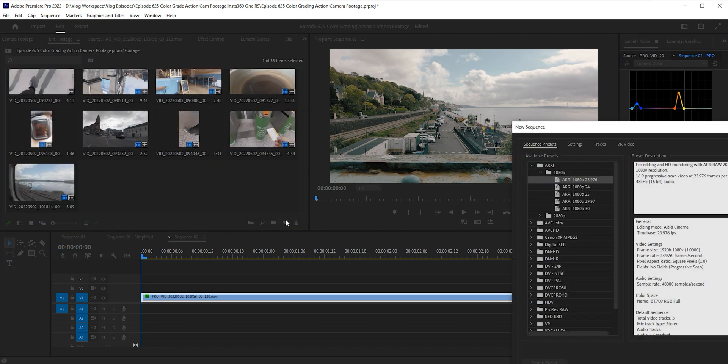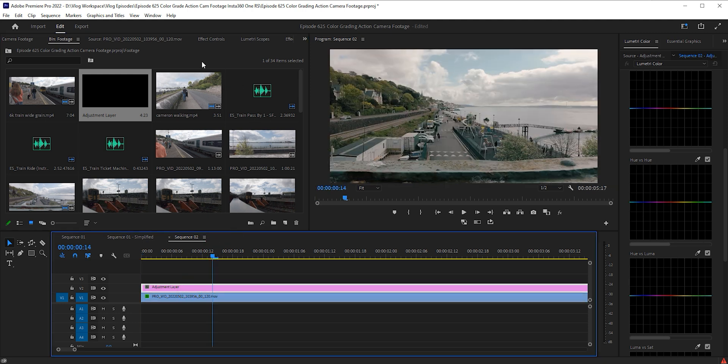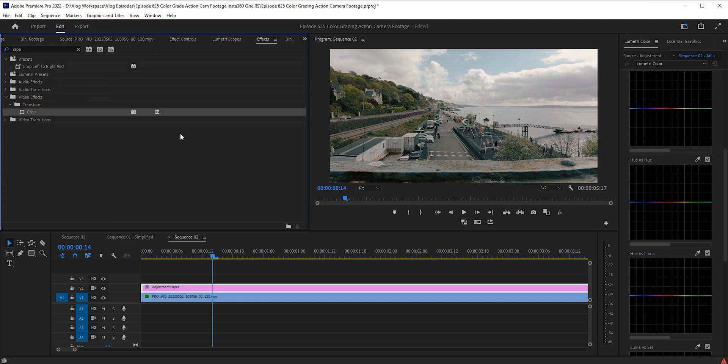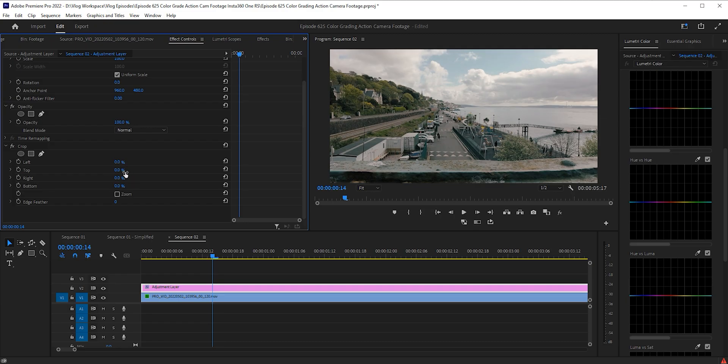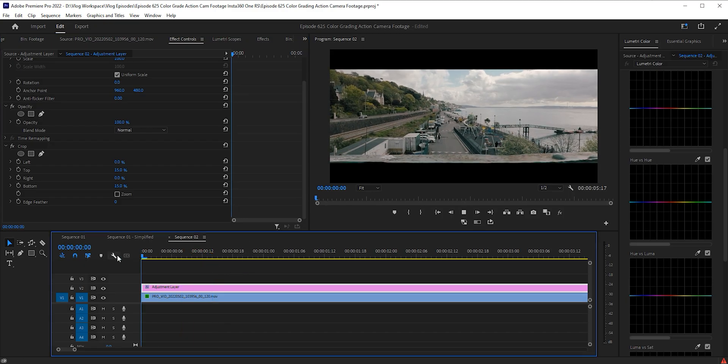Let's make this more cinematic, because I know that's what a lot of people like to do. Depending on the software you're using, select an adjustment layer, drop it in, go to Effects, select Crop, and drop the crop effect onto the adjustment layer. Then go 15% at the top and 15% at the bottom — boom! Look at that! It's like Michael Bay himself shot this. Nothing's blowing up though. Speaking of the Insta360 ONE RS, if you want to see the settings that you absolutely should change right now, check this video out right now.